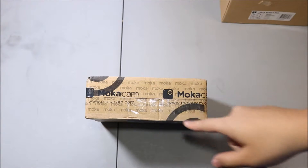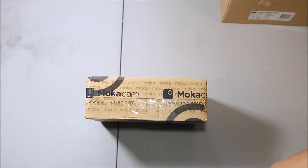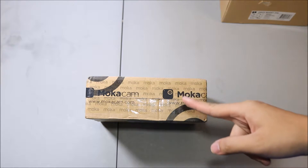What is up guys, Panask here, and today I got the unboxing of the Mocha Cam. For those of you from Indiegogo, thank you guys for watching my video. Many of you — I have been reading the comments — many of you have been requesting an unboxing video because they were curious. I was curious too, but my Mocha Cam just came.